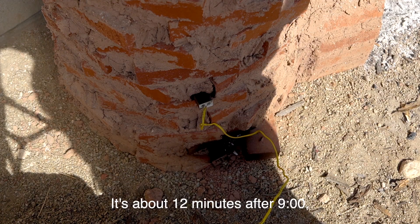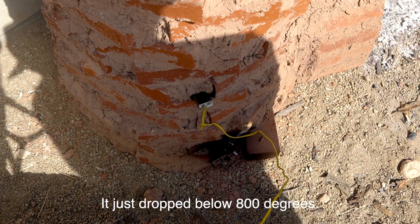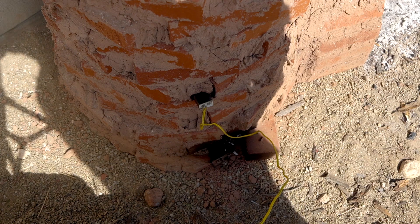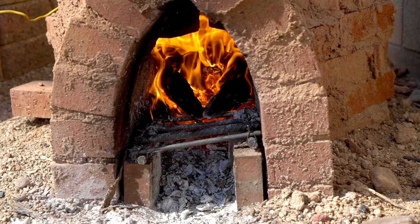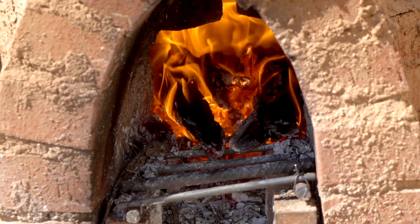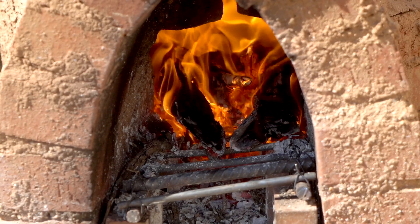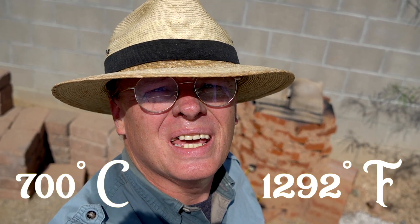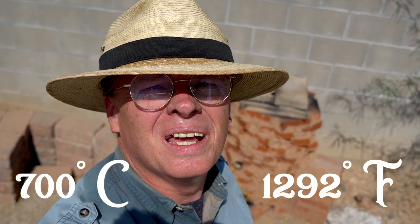It's about 12 minutes after 9. We just dropped below 800 degrees on our way down; I turned the fan off. We're below 700 degrees now — it's about 18 minutes after 9 o'clock in the morning. I closed up the top a little bit to hold in whatever heat's left. There's still fuel combusting in the chamber, so I'm just going to let this cool off.